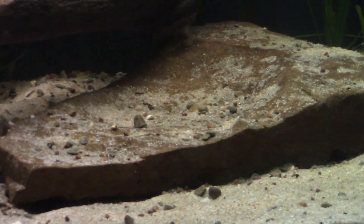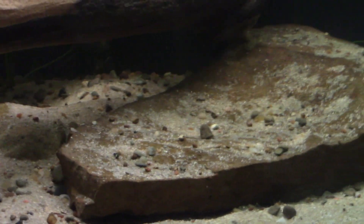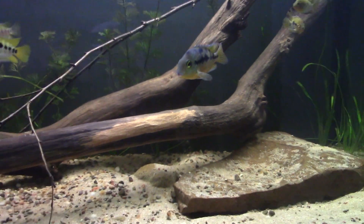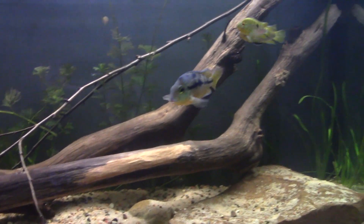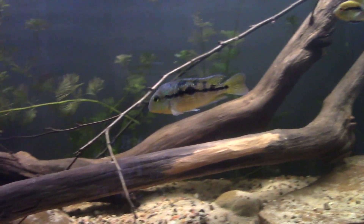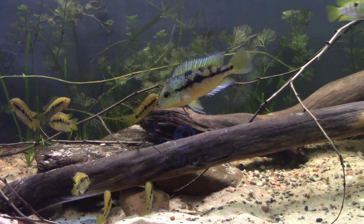They love sifting through the sand — you can see they move the rocks and sand around a lot. They've kind of dug this little pit here on the bottom, and there are lots of small pits that have been dug over time. This tank has been set up probably not quite a month. I throw some fertilizer in there every five days or so just to keep the plants going.